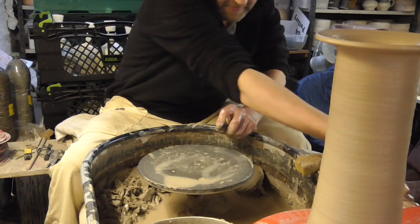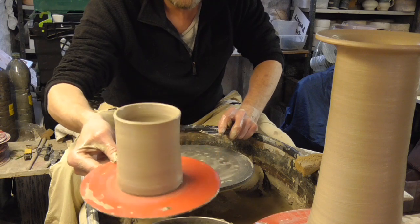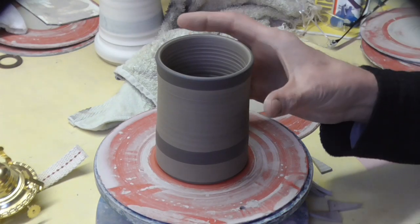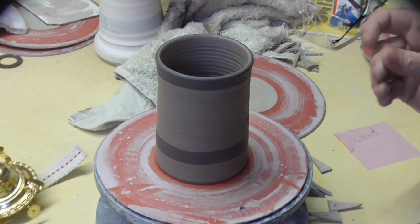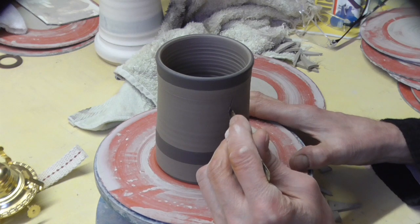So tomorrow I'll show you how I carve this out, then how we stick them together, and then that'll be done. Hi folks, it's day two now. I'm just going to show you how I carve out the lighthouse top with my little hacksaw blade. I'll just get on — I've not got any markings on it or any guides, I'm just going to do it.